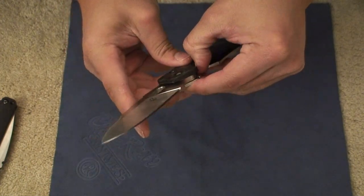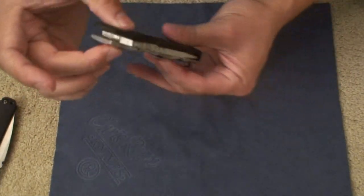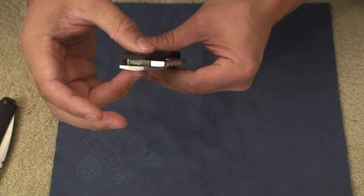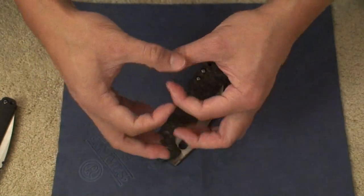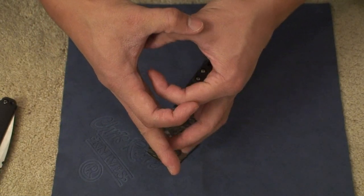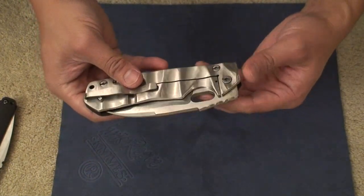So that's another gripe I have about the construction and fit and finish of this blade. Inside the pivot, you've got bronze phosphor bushings. One of the bushings was kind of lopsided and the hole in the middle was kind of like a double hole. So I don't know how the bushing fits around the pivot screw. That's another little minor gripe — I don't know if it's really a big deal.